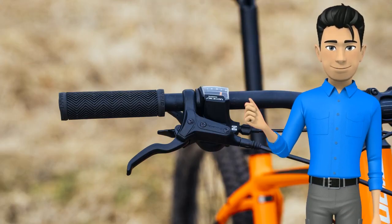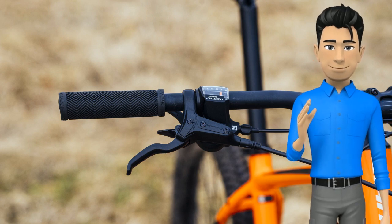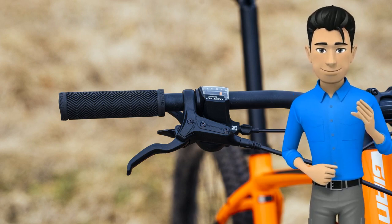Another cost-saving measure is the TRP hydraulic disc brake set. On the trail it was hard to notice a difference in stopping power between these and the Shimano brakes found on the Trek Marlin 7, a very similar but slightly more expensive bike. However, the modulation isn't quite as good.